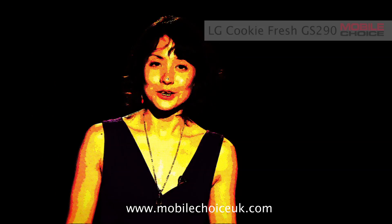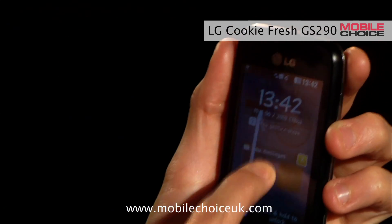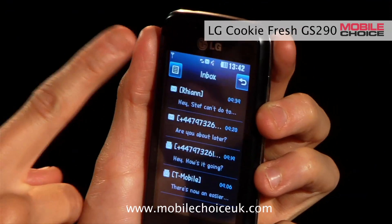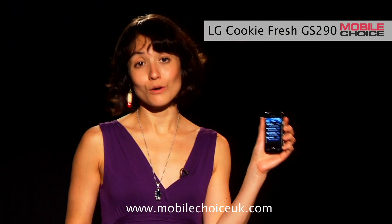Like any touch phone, you can swipe across the touch screen to unlock the Cookie Fresh. But you can also draw particular symbols on the unlock screen to head directly into a particular app. For example, writing an M takes us straight into the message inbox. You can assign up to ten different symbols to open into different apps from the lock screen.